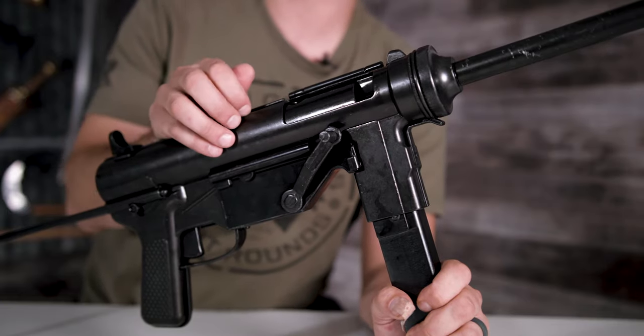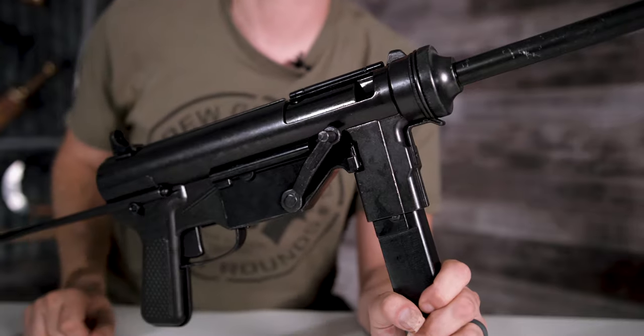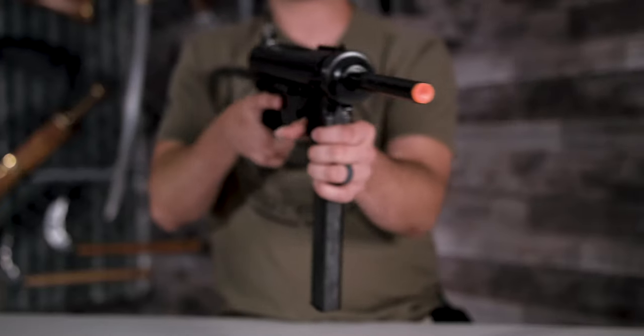Denix does a really good job of the realism of their guns — just like the ejection window opening and all the moving parts inside. Another functioning part is you can charge it and go ahead and fire it.